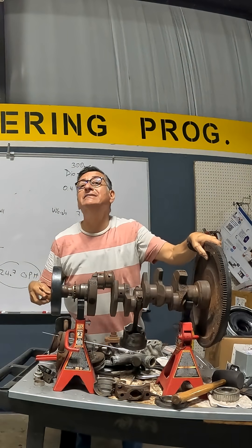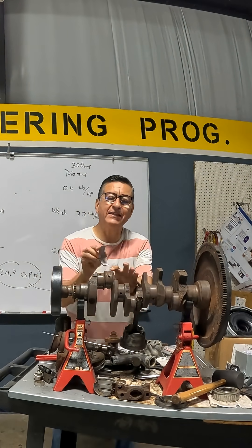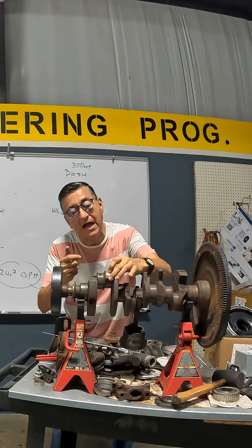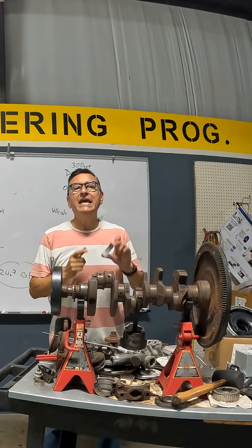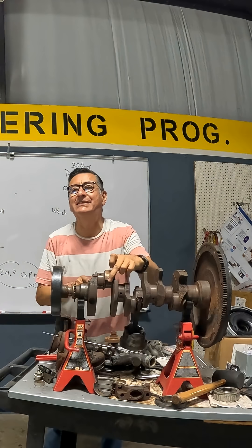The crankshaft internally is hollow. The oil enters over there, enters here, and produces a film of oil in between the bearing and the metal. The pressure that you read on the gauge in your motor is the pressure of the film of oil in between this and this.